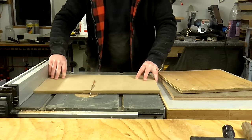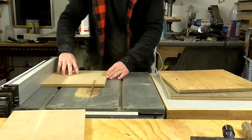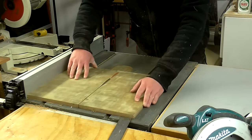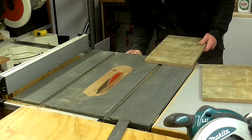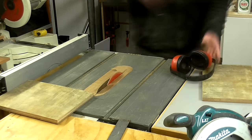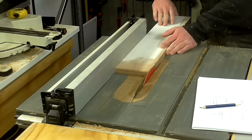I cut the ply to size for the monitor stands. You can see here that some of these pieces were quite warped, but once they were cut into small pieces the warp in the boards was barely noticeable. Here I'm cutting the tops for the stands, and here I'm cutting the sides of the stands.